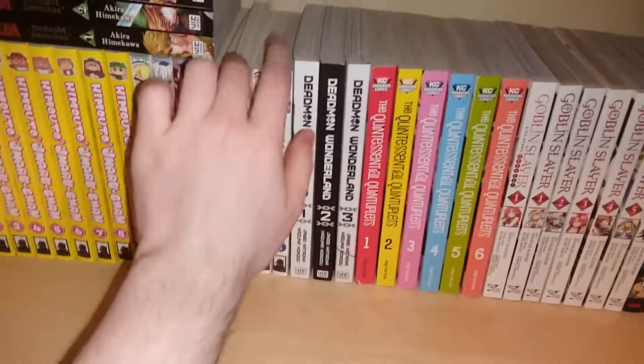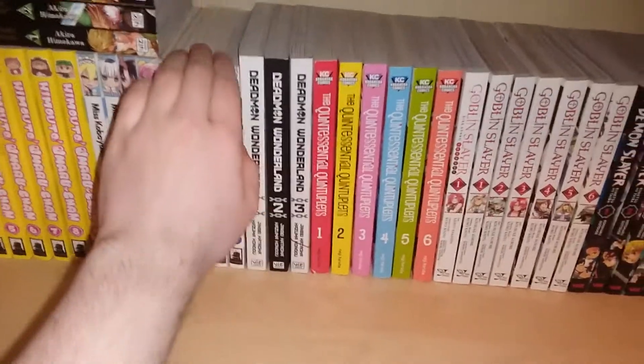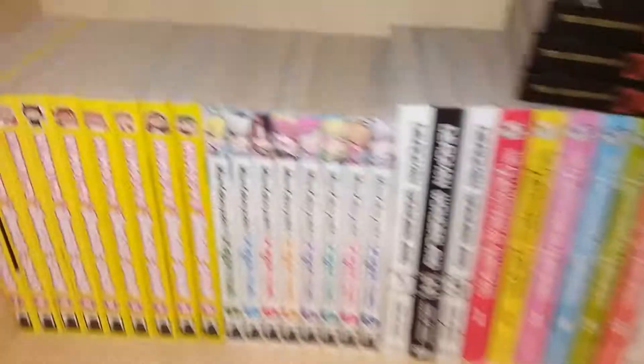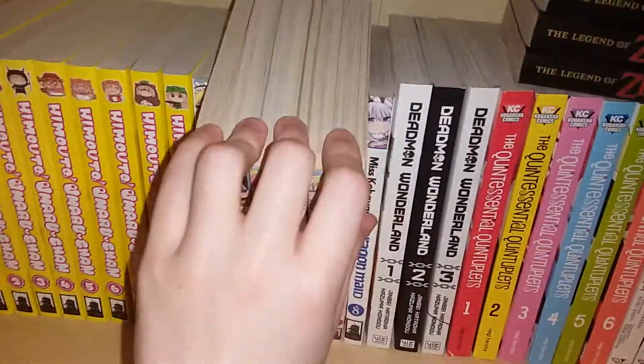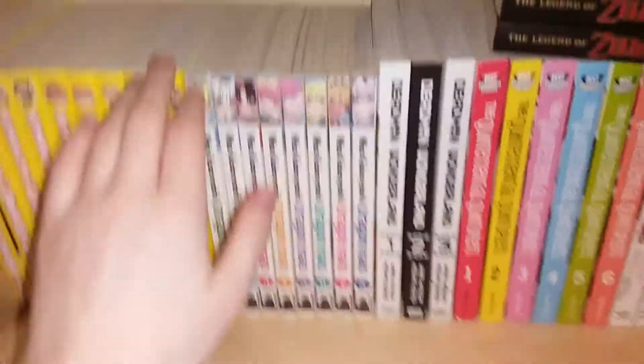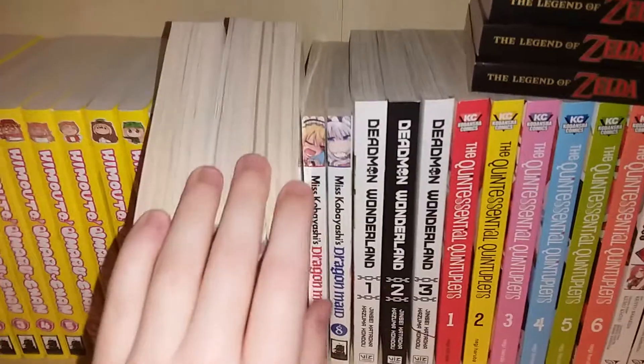I notice with my Dragon Maid manga that a lot of my volumes are quite yellow — let me move the Legend of Zelda manga real quick. Like, all of my Dragon Maid manga are pretty yellow. My Maruchen volumes are actually mostly pretty white, but for some reason a lot of my Dragon Maids are yellow.